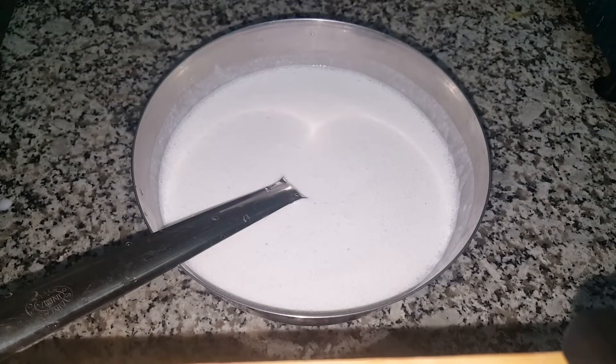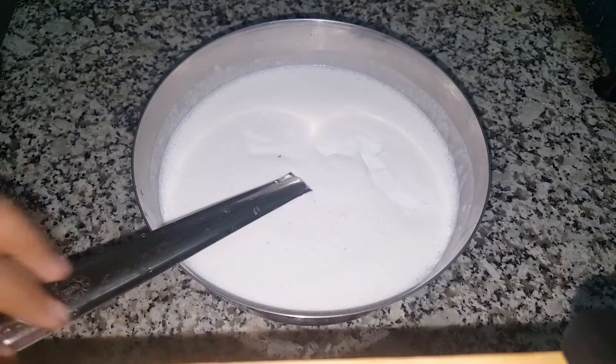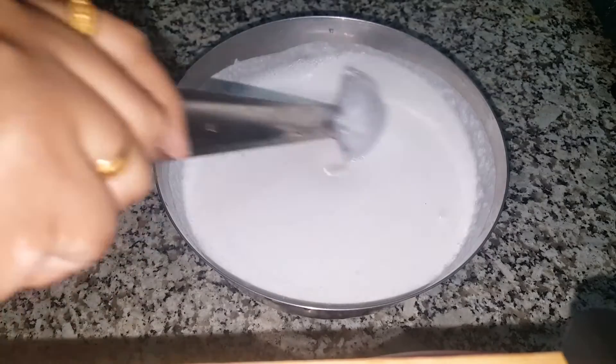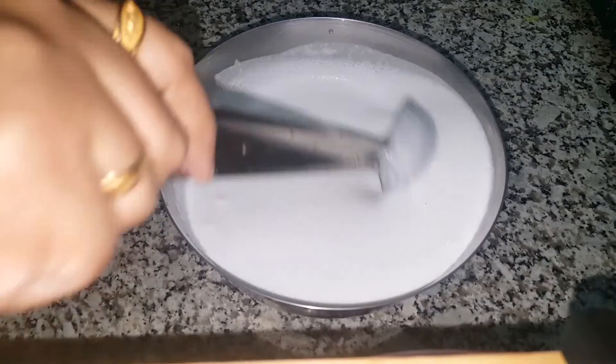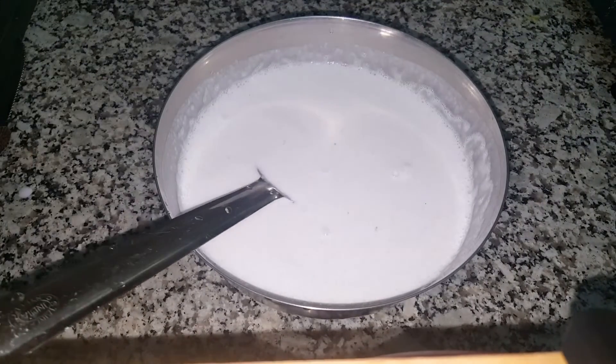It will be loose and thick — mix it up with a spoon. Then we will add to the batter. When the consistency is correct, it is a very rustic texture.